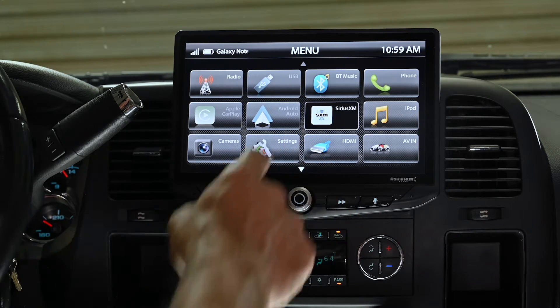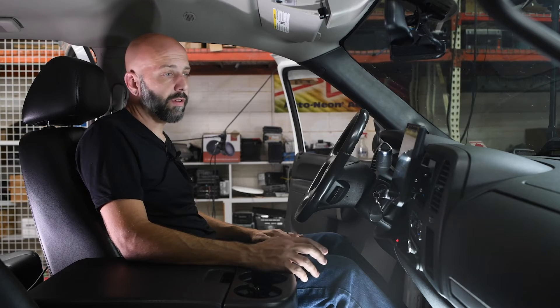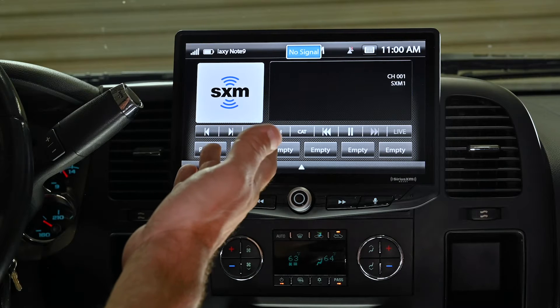The SiriusXM icon will access SiriusXM radio. This does require the purchase of an external tuner, which is separate. When the tuner is installed, you can touch this icon to access SiriusXM.